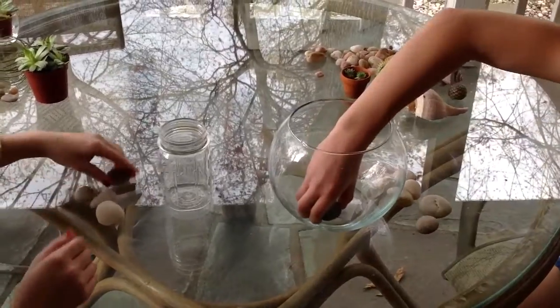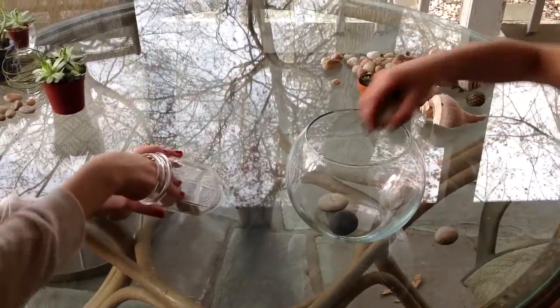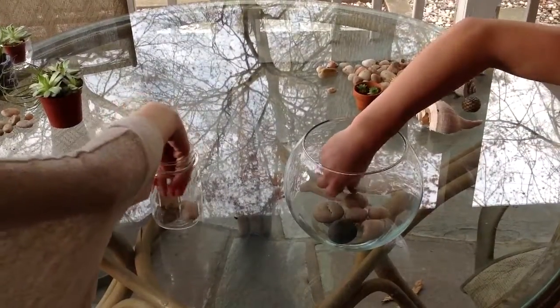For the first step you're going to put rocks in the bottom so that when you put in the soil it can help drain out all the extra water that you put in with the plants.